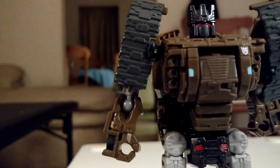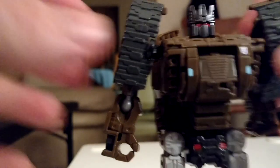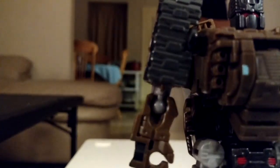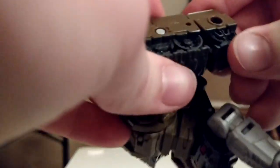Excuse me for rushing this review, but I want to get these on with, so to speak. I'm gonna transform him into an arm, because that's the mode we're not gonna use. We're going to flip down the head and bring up the turret. But before that, we're gonna half-transform him back.